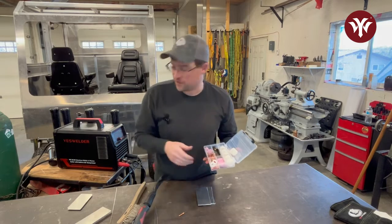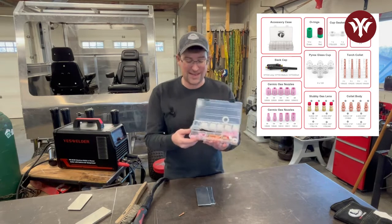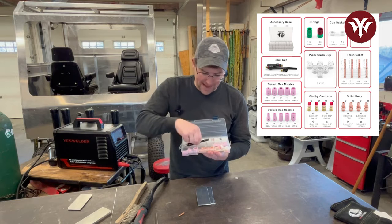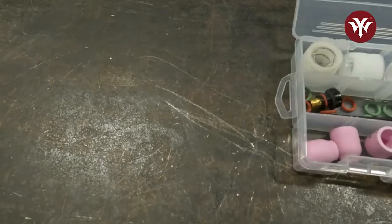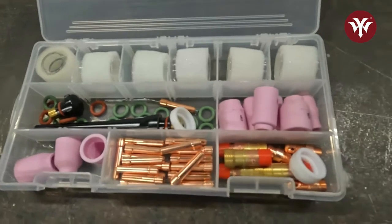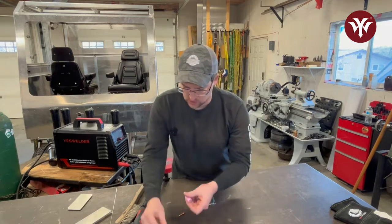If you're new to AC TIG welding and getting a setup, most manufacturers — YesWelder has a really nice consumable kit. It came with a variety of nozzles, back caps, collets, collet bodies that go inside the torch itself, and diffusers. It takes the guesswork out of it; just go order a kit. They're not that expensive and it will get you going really quickly.